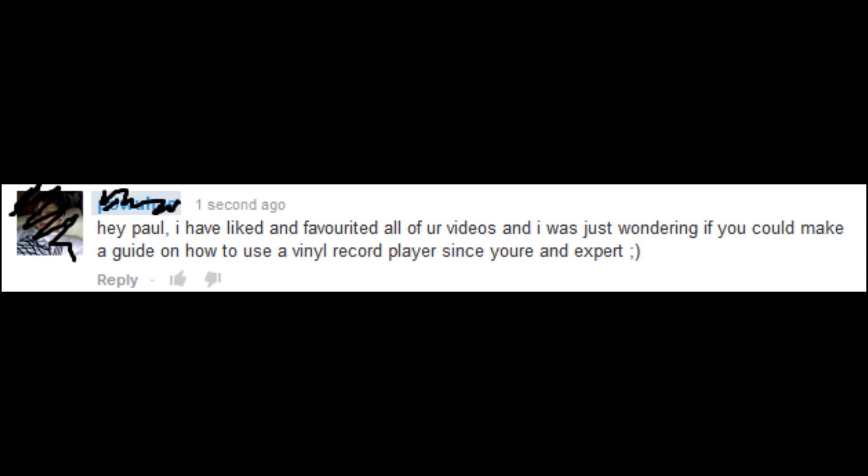Hey Paul, I've liked and favorited all your videos. Thanks, thanks fan. I really like it when people do that because it helps me get out there, and I really appreciate if you would go and like and favorite all my videos as well. I've liked and favorited all your videos and I was wondering if you can make a guide on how to use a vinyl record player since you're an expert.